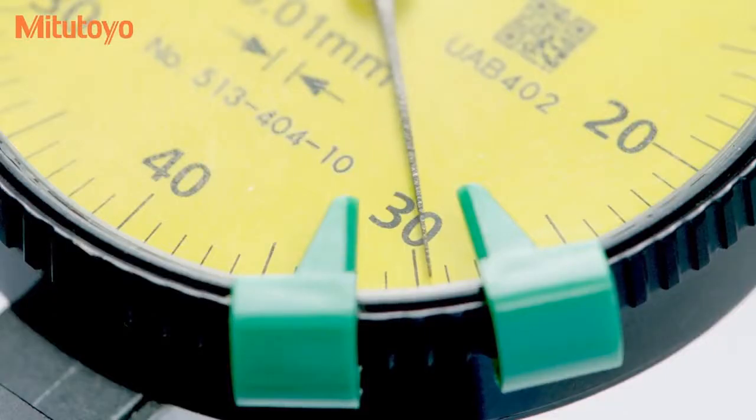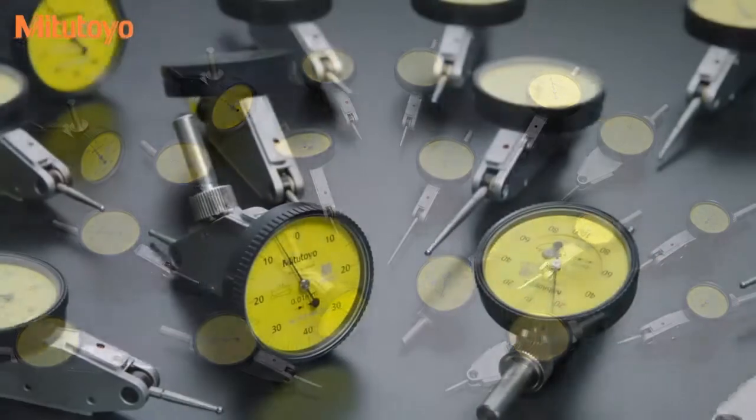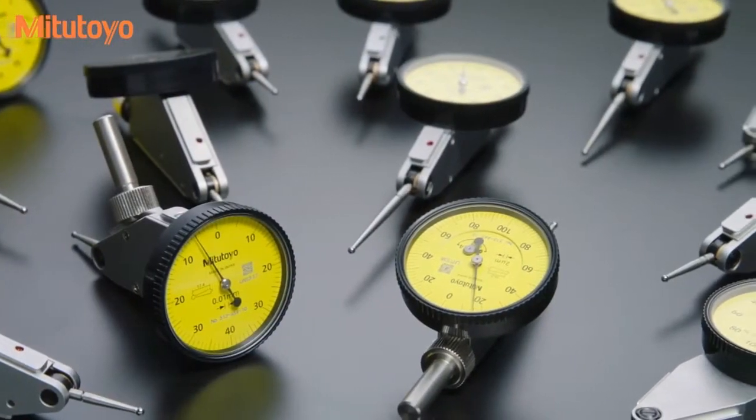Mitsutoyo's new dial test indicators have improved durability, sensitivity and readability. Data from a 2 million cycle test shows that the Mitsutoyo indicators outperform the competition.